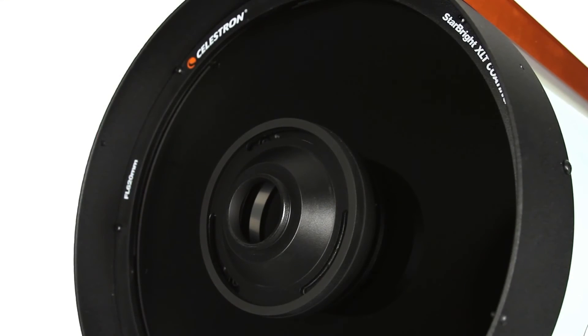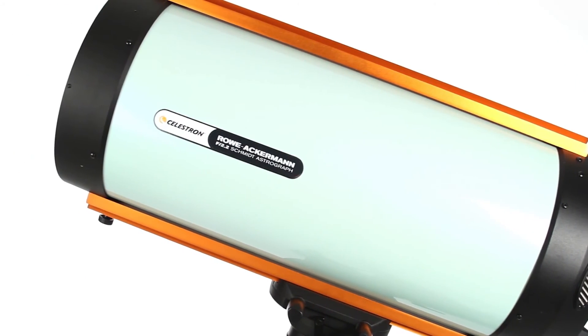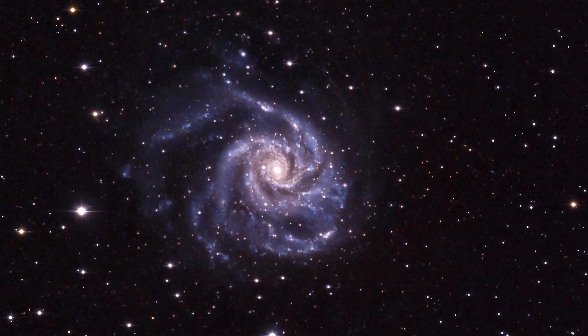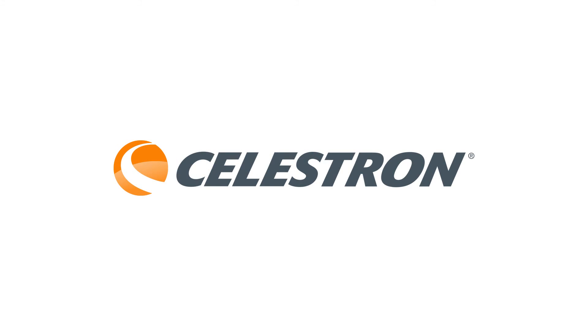The Astrograph includes camera adapters for easy attachment to popular CCD and DSLR cameras.